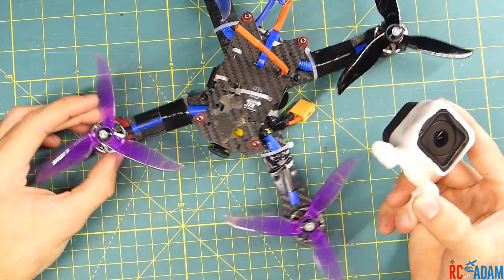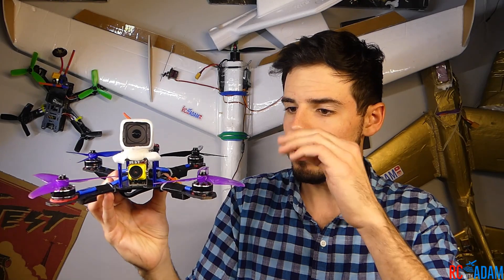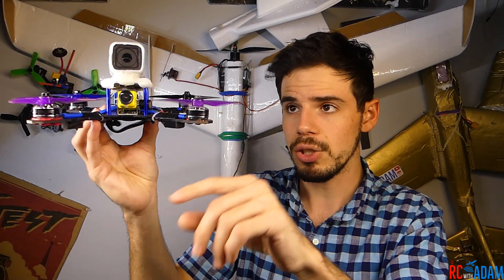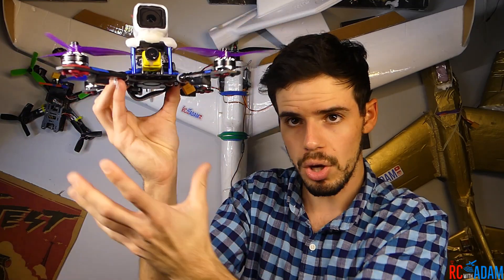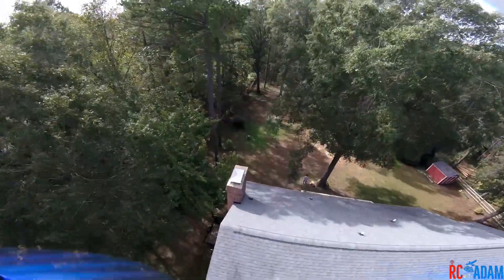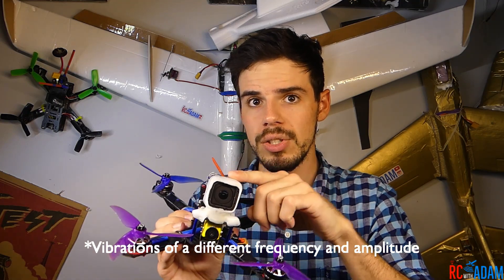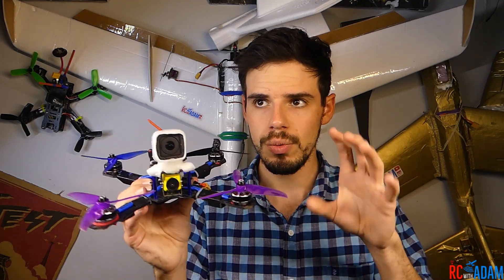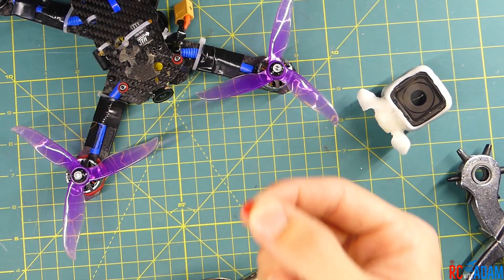It's important that you don't get prop wash confused with jello. Prop wash most commonly happens when you're flying your quad, you drop, and then catch yourself — you're basically flying down into your own disturbed air coming out of the propellers, so your quad will kind of jiggle around a little bit. That's not the same thing as jello. Jello comes from smaller vibrations that make their way to the camera sensor and cause distortions on the image — you won't so much see the camera physically moving as you will see distortions in the video.